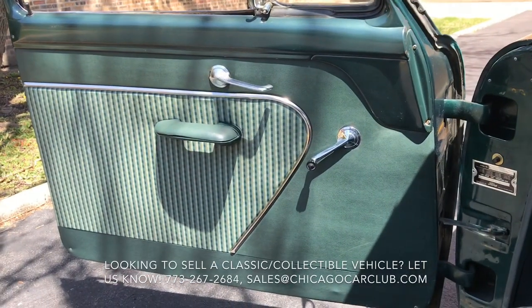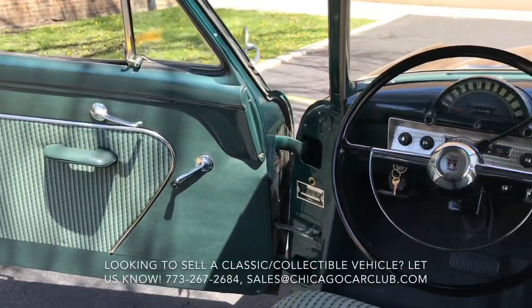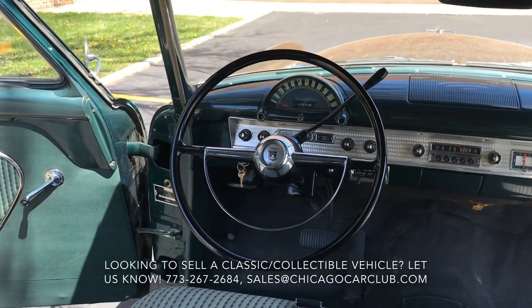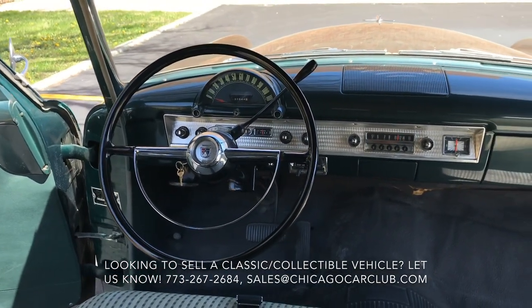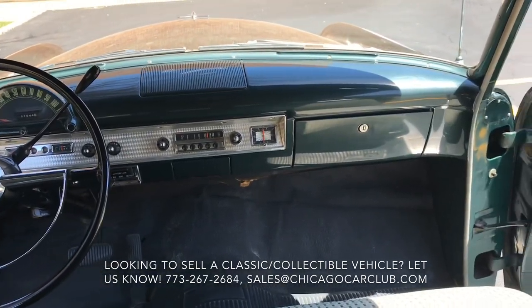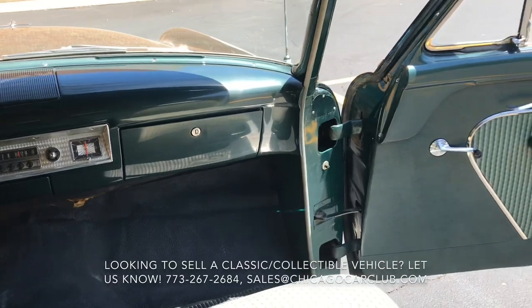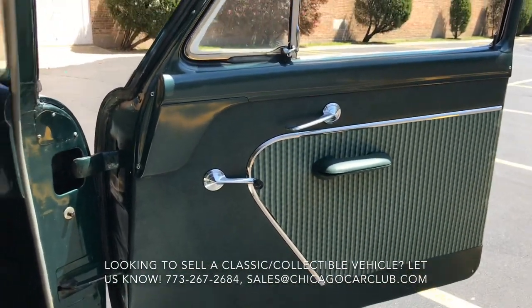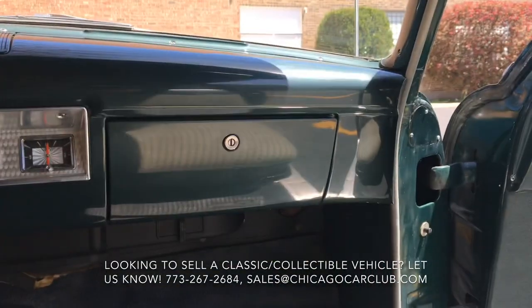Now onto the interior. Door panels are really, really nice — no kicked-open markings or significant wear. Interior is definitely a highlight of the car. You'll see in the photos the glove box open still has all the stickers in there. Don't believe the dash has ever been refinished. Looks really, really nice.